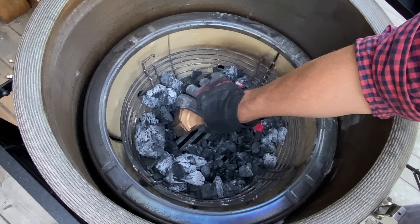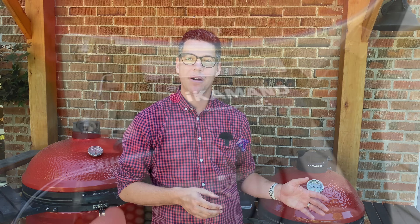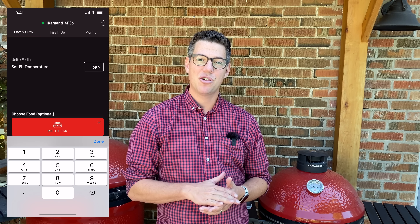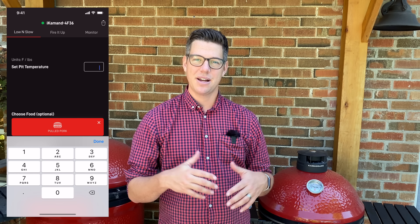Now that we are up to temperature, let's go ahead and turn on our iCommand. The first part of the setup process is to hold the power button on the side for about eight seconds until you see it blink rapidly. Then using your smartphone, just connect to the local Wi-Fi signal that the iCommand is putting out, download the app, and it'll guide you through the process of connecting the iCommand to your home Wi-Fi and how to initiate your cook. I went and selected pork, increased our temperature to 350 degrees, let it know it's about an eight-pound pork picnic shoulder that we're cooking, and hit go. The fan ran for just a few seconds to help bring me back up to 350 degrees, and we are now holding a nice flat line.